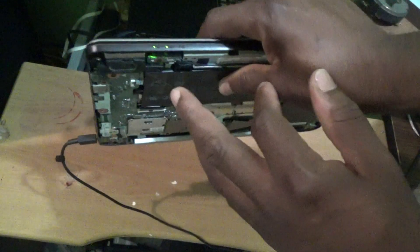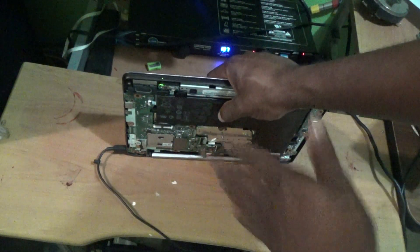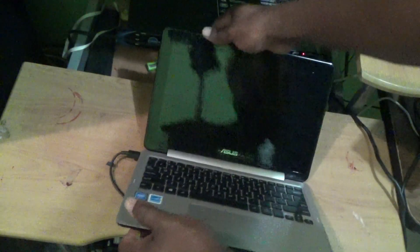As you can see, it has lit up now. Before draining it, it was not lighting up at all. So once it lights up, you can attempt to power up the laptop and it should be working.